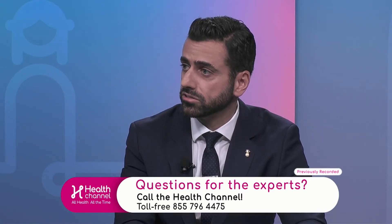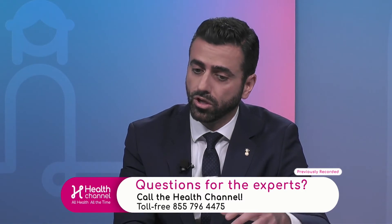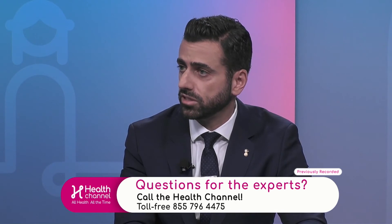Now that we've done the spinal tap, what are you determining from the samples? The most important thing is to rule out meningitis. Meningitis is an inflammation of the meninges, which are the membranes surrounding the brain. This is a very serious condition and could lead to detrimental complications if present. Whenever we have a positive blood culture or a sick enough baby, we have to make sure there is no meningitis.